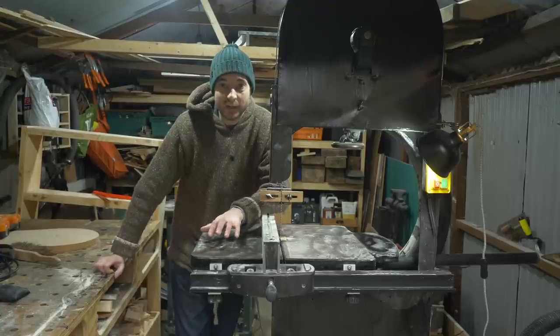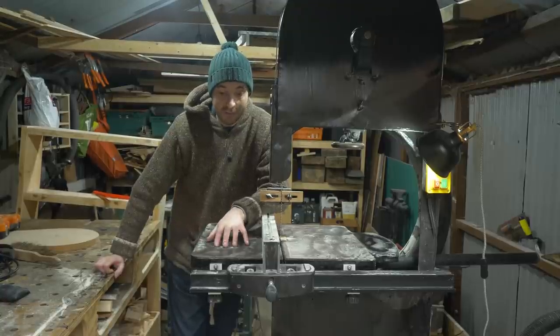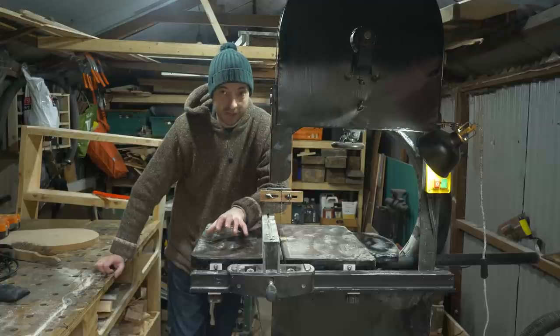Hello, I'm Matt and welcome to Badger Workshop. I've been using this saw quite a bit and it works great, apart from one thing - there is no dust collection on it, so I'm going to try and sort that out now.